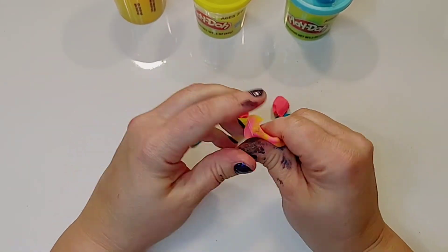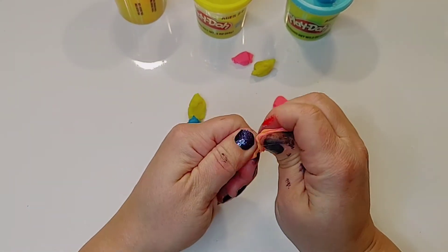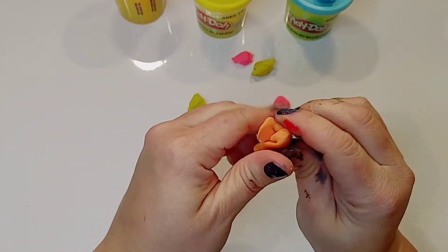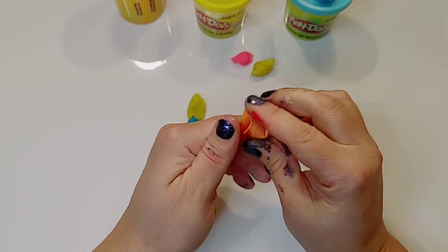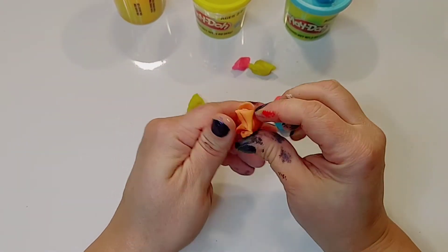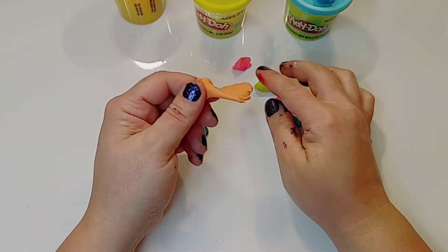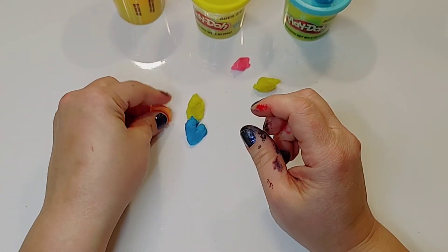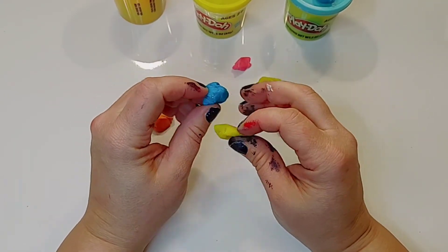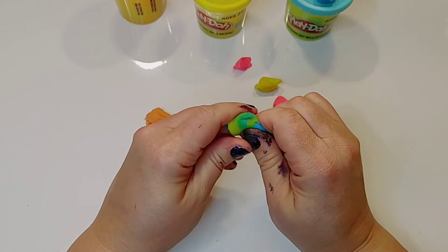You'll notice I'm not swirling it around on the table but mashing it in my fingers. We don't want any swirls — we want a solid color, so smashing it with our fingers will mix the colors together a lot better. I'll add a little bit more pink or red to make this a darker orange. You can pull the orange in half and add more pink or more yellow to make darker and lighter oranges, giving you three different shades.